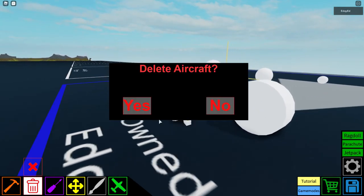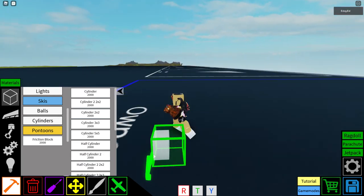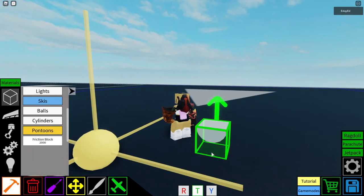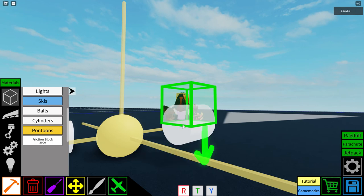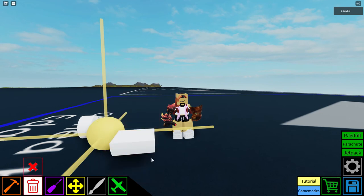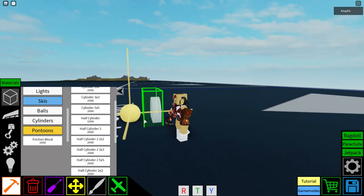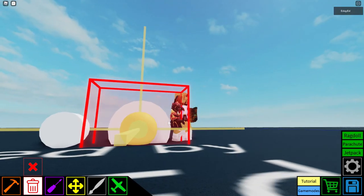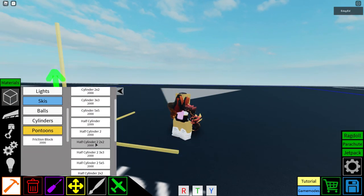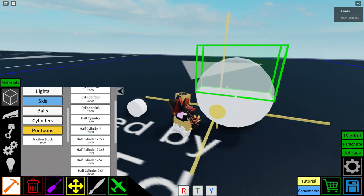Half cylinders: the half cylinder is a half-size cylinder. The half cylinder 2 is a cylinder cut off. Don't confuse the cut-off and half-sized versions. The half cylinder 2 2x2 is like a 2x2 but squished. The half cylinder 2 3x3 is the 3x3 version of that.